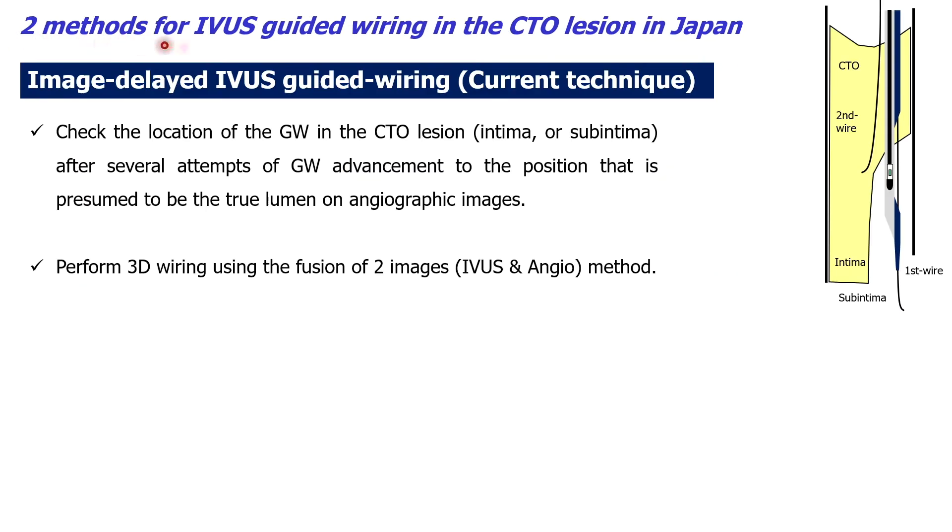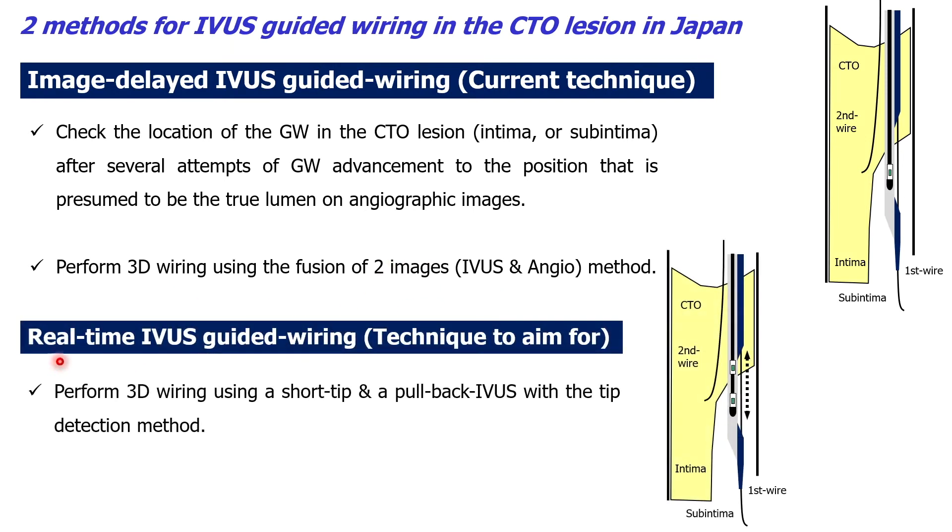There are two methods for IBIS-guided wiring in the CTO region in Japan. One is the image-delayed IBIS-guided wiring — a way to check the location of the guide wire in the CTO region after several attempts of guide wire advancement to the position presumed to be the true lumen on the image. The other is real-time IBIS-guided wiring, performed using a short-tip pullback IBIS with a tip detection method.